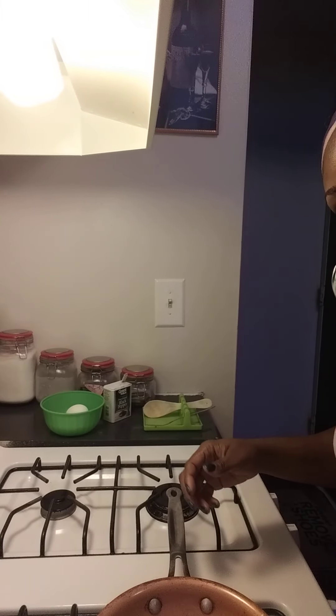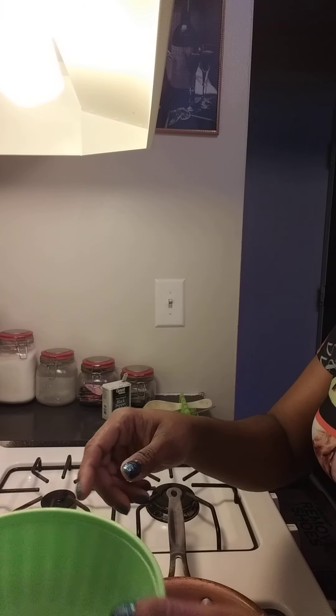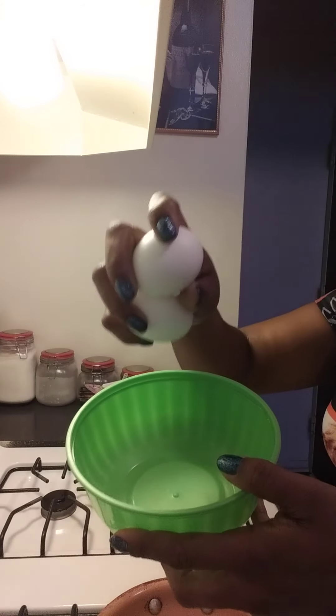I'm going to turn my camera around for you. What I have right here, I have two eggs. Two eggs.